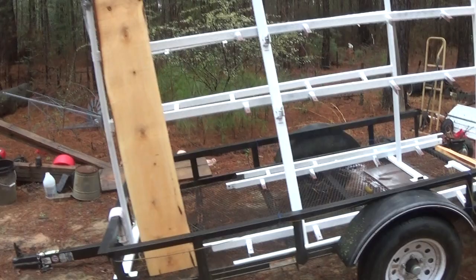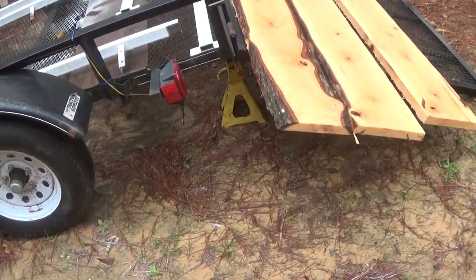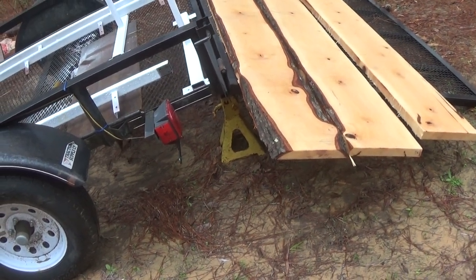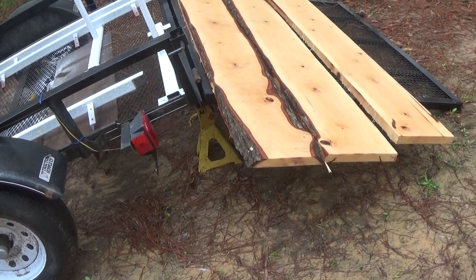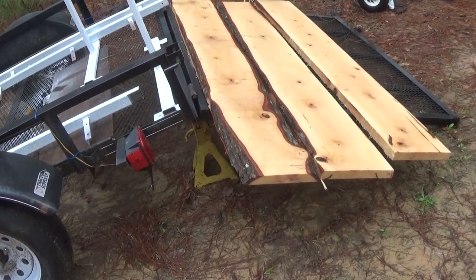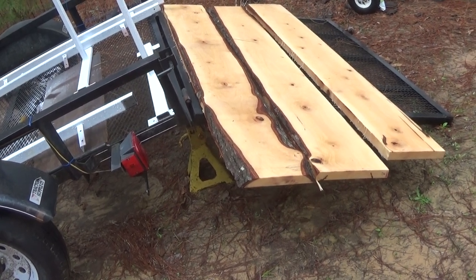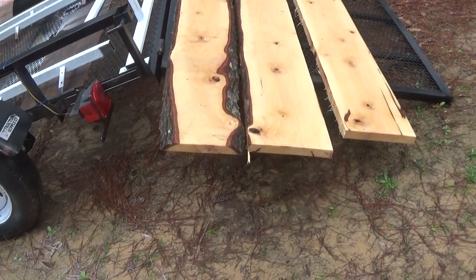These boards that you see right here — 3 inches is about 75 millimeters. They'll be cut to 150 millimeters wide, so I'll be getting two 250 millimeter boards out of each one of them.